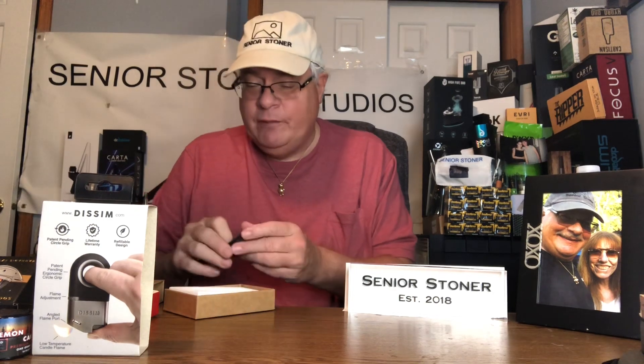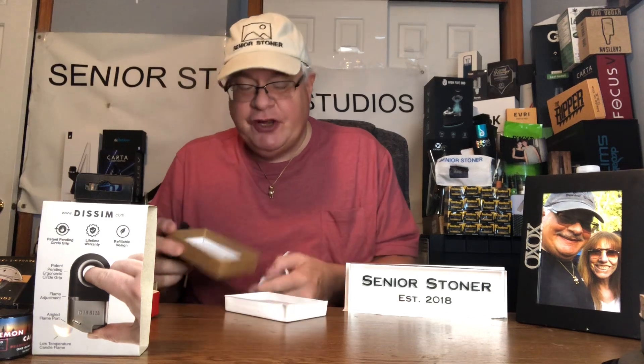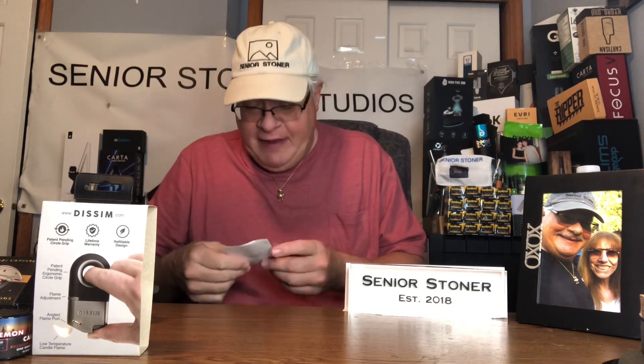Why is this thing cool? I can tell you why it's cool — because seniors are going to love this. You know, I had a very difficult time lighting the fireplace lately. I hurt my hand, I hurt my tendon in my arm, so I don't have the strength in my thumb. Well, guess what? This might have solved that problem. Boom.